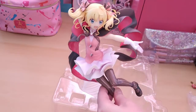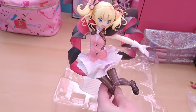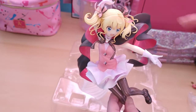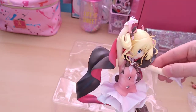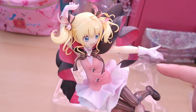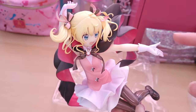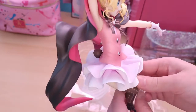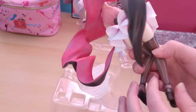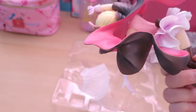Then we have the main piece, the Ciaro body — she looks absolutely stunning. Her hair sculpt is super amazing. I love it and how the bows are like flying up. The airbrushing on the gloves is really cute — kind of a white base with pink airbrushing, which is super cute. Same with the skirt, it looks like there's a little bit of pink airbrushing.